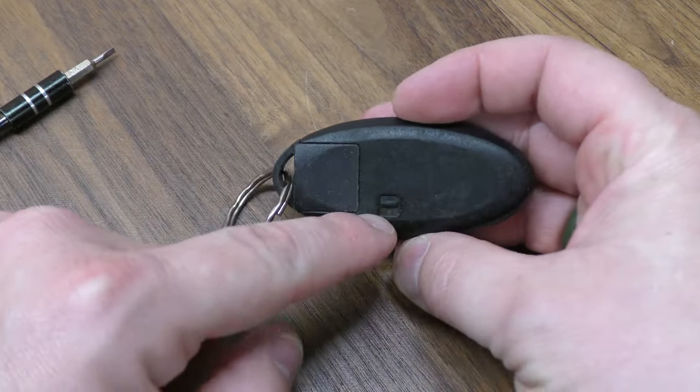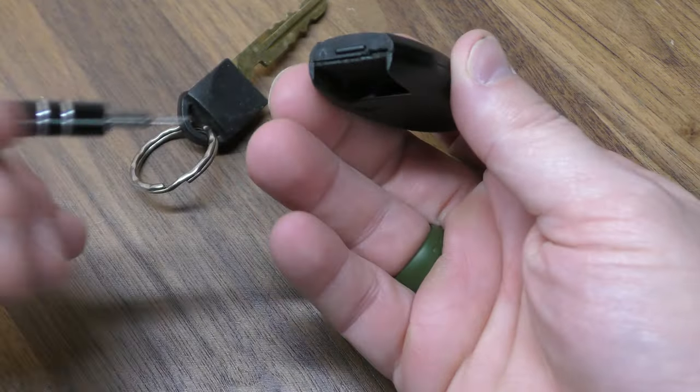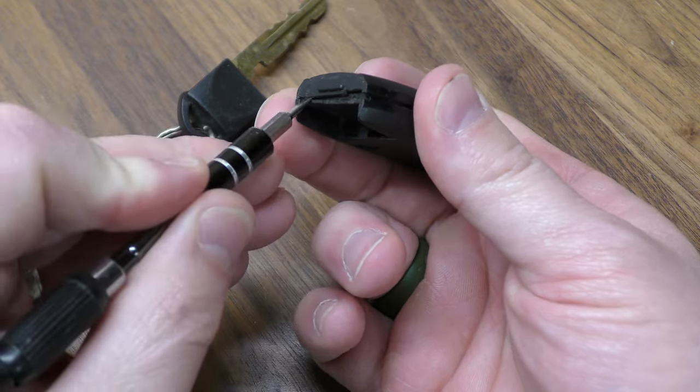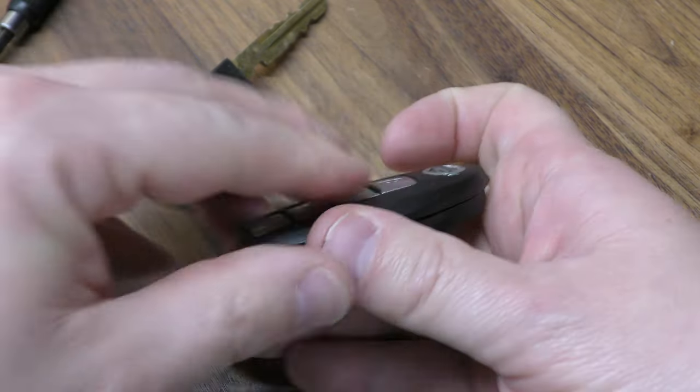First thing you want to do is push this clip over and remove your mechanical key. Next, take your small screwdriver and just insert it right here under this lip, and then on the other side do the same thing. That will crack the two halves apart.